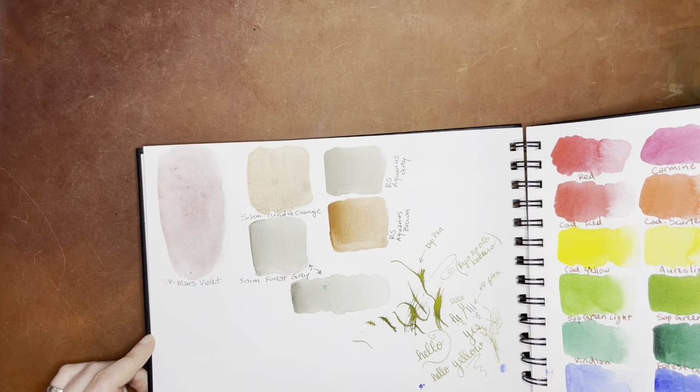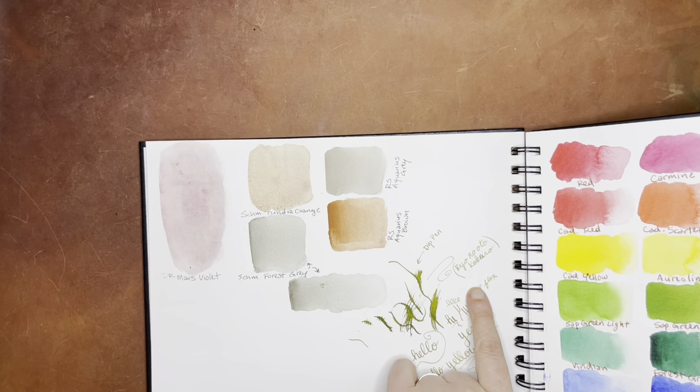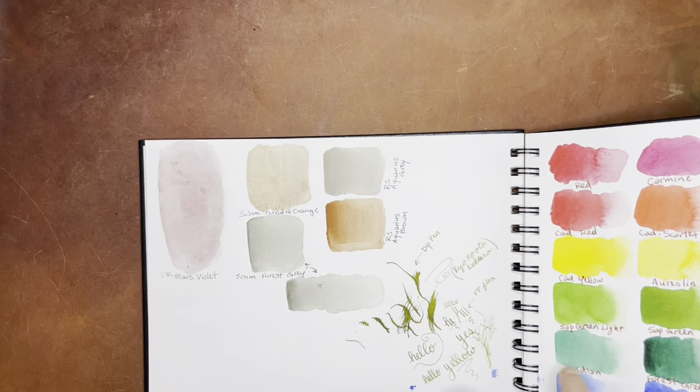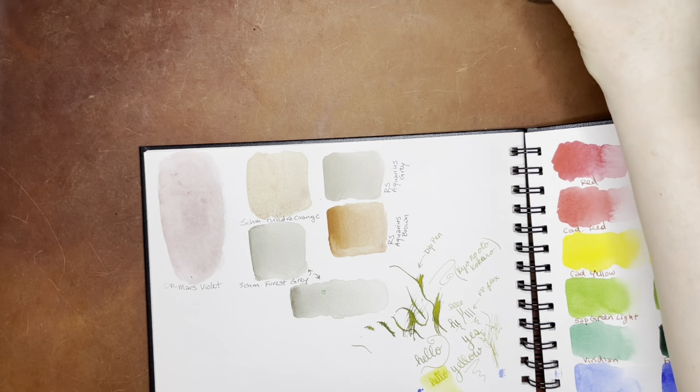And then this was just some random stuff, including a little test with the fountain pen ink Kyo no Oto Kokiero with a dip pen. It's a really great ink. I don't think it's water resistant though — let me test it with some water here. Yeah, that's definitely a water-soluble ink. So don't use that for watercolor sketching. I just wanted to make sure I checked that so no one gets the impression that it's actually a permanent ink.